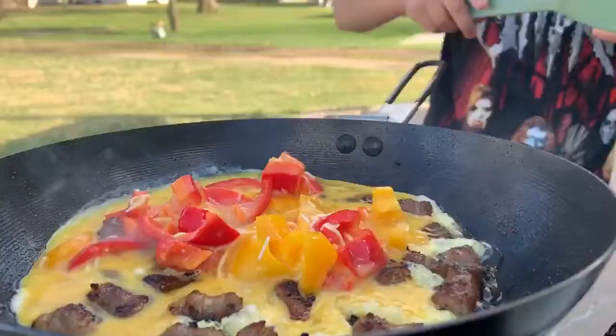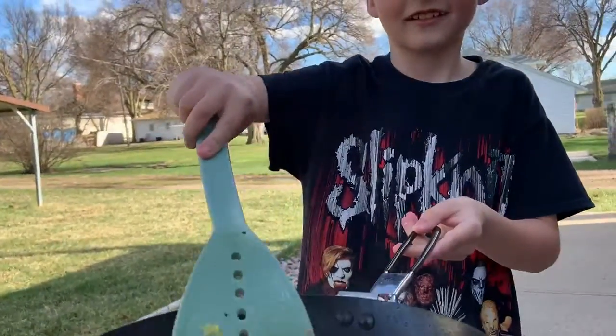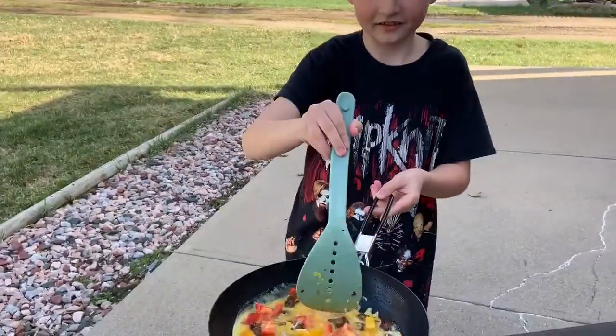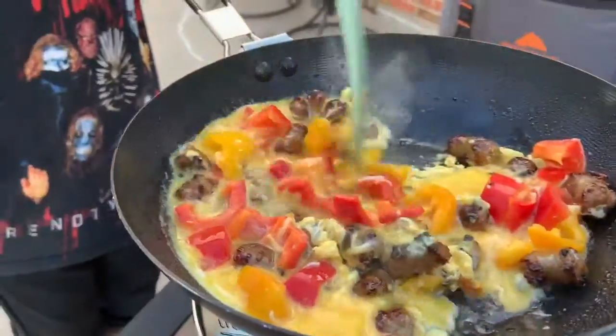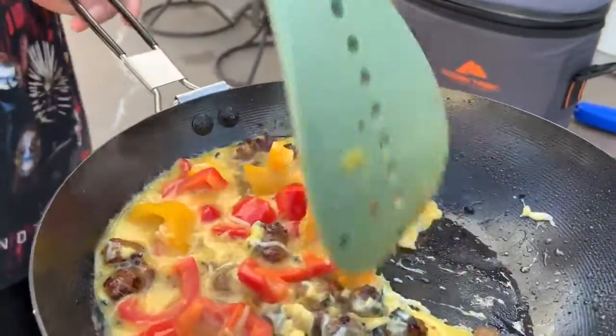I don't know, I'm not sure. It probably didn't. Make sure it doesn't get stuck to the bottom. It's going to help you lift it up to become like scrambled eggs. I'm not sure.